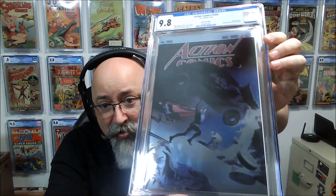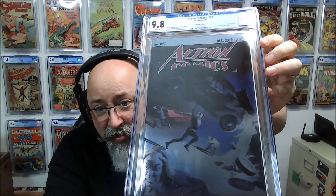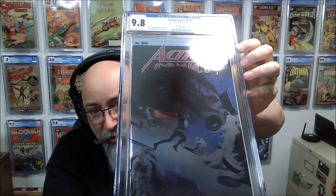Next up, this is Action Comics #1050 — this is the Alex Ross foil variant, and we got a 9.8. Great start so far. It's basically a homage to the original Action Comics #1, all foily; even the back side has that going on. It's hard to see with all the reflections.